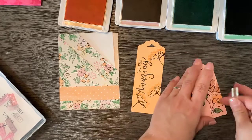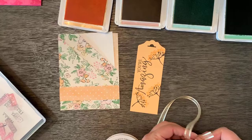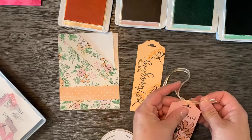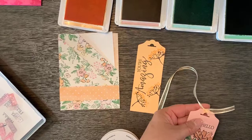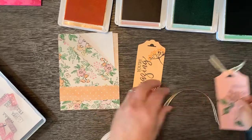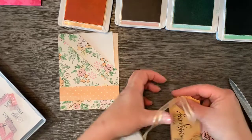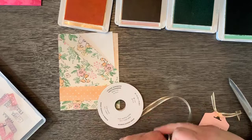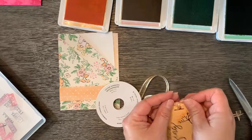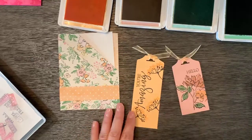And then I'm going to bring in the word hello for the pink tag. Let's get our ribbon on there — this is the pale papaya ribbon. There's our little tag and bookmark.